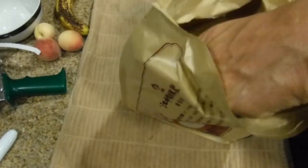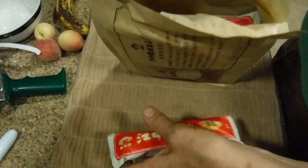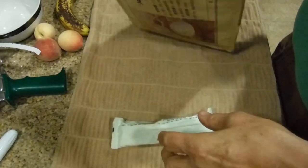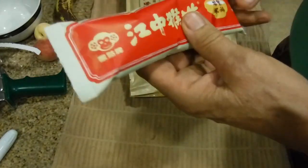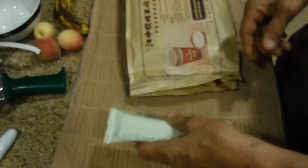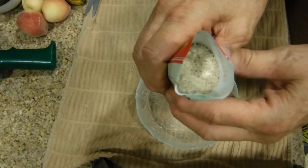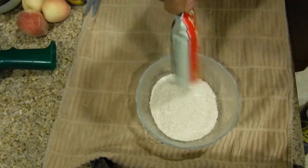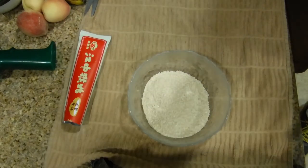Inside are little individual containers. You're probably going to get a whole bunch of these inside the box. We're just going to open one up and see what it looks like. That's what it looks like when you open the individual package — pour the package into the bowl, and then next get your hot water.